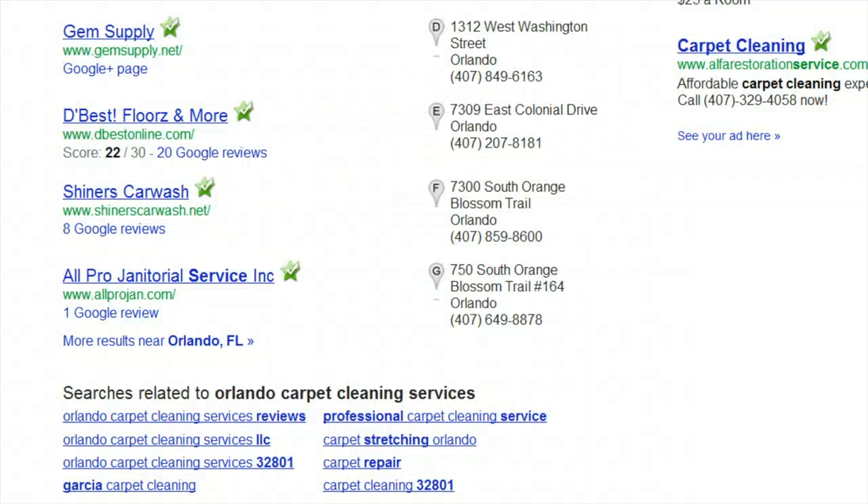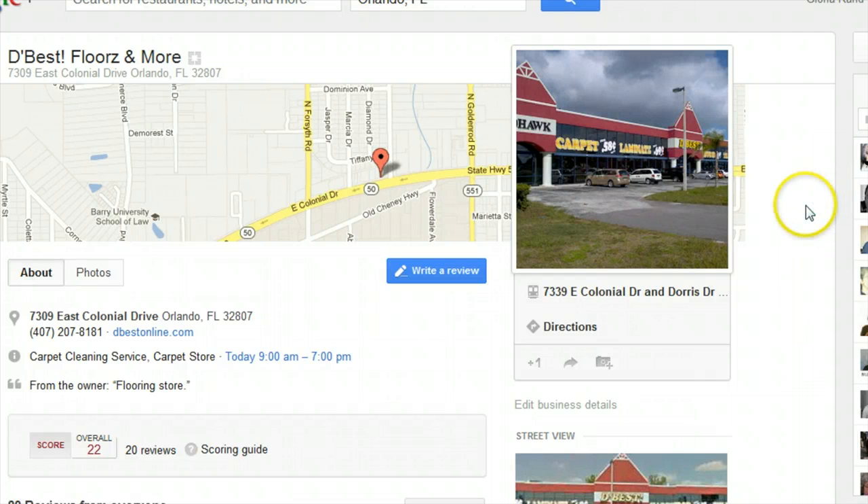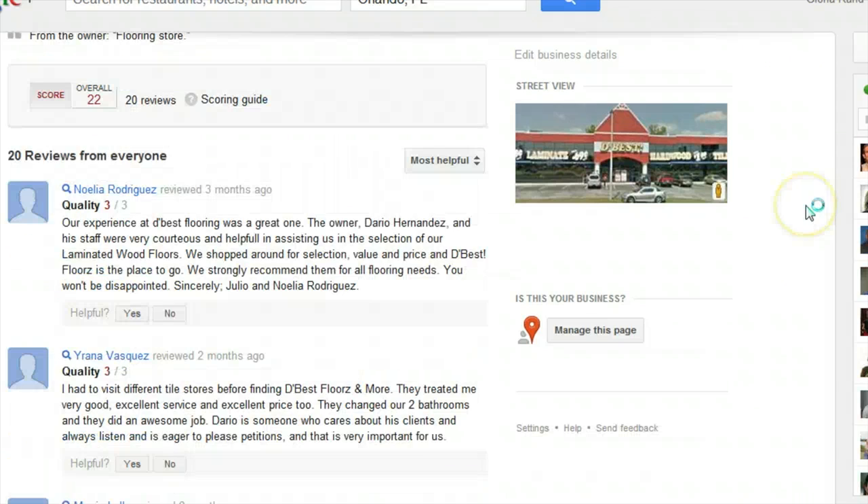You can also create a free local business listing on Google to display reviews. However, instead of stars, Google uses a numerical scoring system. Individual user scores are based on a zero to three point scale. Google averages all of the user reviews calculated on a 30 point score and displays the result on its search engine results page.